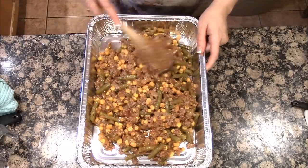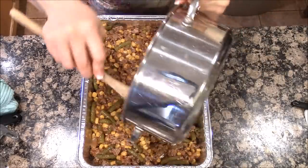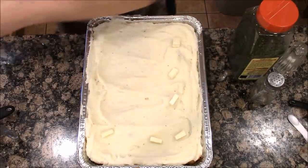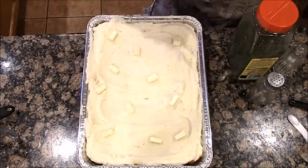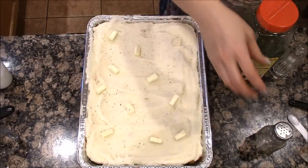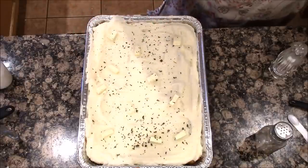I give the shepherd's pie filling a spread in the pan. While the beef was cooking I mashed up some potatoes, so I put those on top along with some dollops of butter — butter freezes well. Then I season it a little with salt, pepper, and parsley flakes. I'll season it again when we cook it.